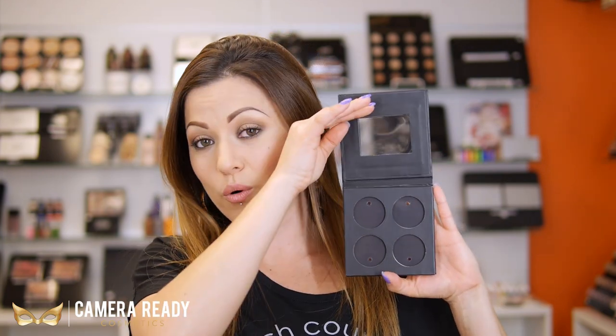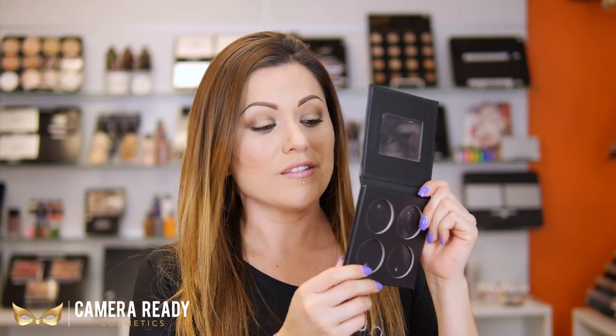First off, we want to start with pan makeup. This is going to be your eyeshadows, your pressed powders, your blushes — anything that's in a small metal pan. The go-to for these is usually going to be something like this. This is a Ben Nye palette, and it has four wells. You can easily pop your pans in and out with this hole in the back by sticking either a paper clip or just something in there to push it out, and these are magnetic wells.